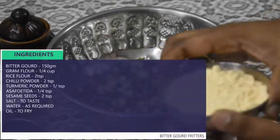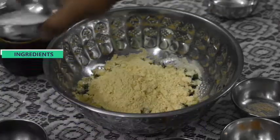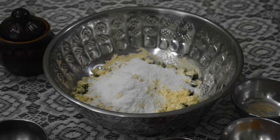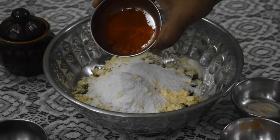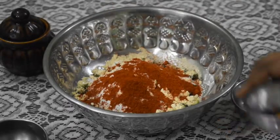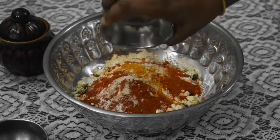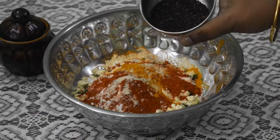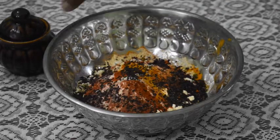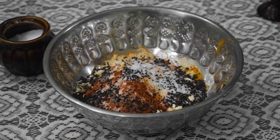First, let's prepare the marinade. Add 2 teaspoons of oil, then add 1 pinch of salt, 1 teaspoon of salt, and 2 teaspoons of garlic.